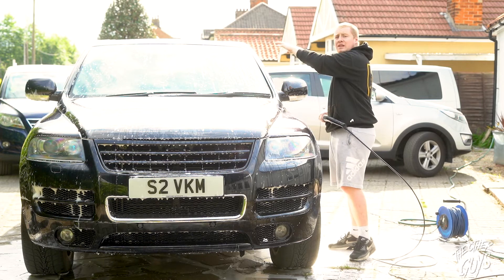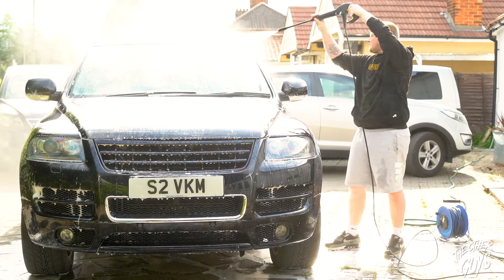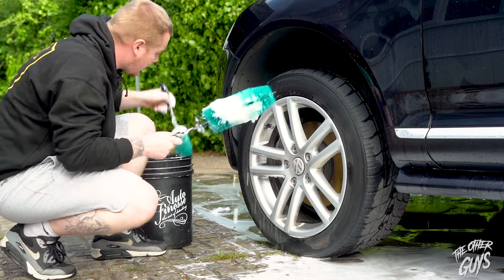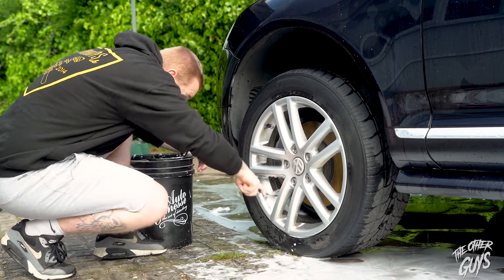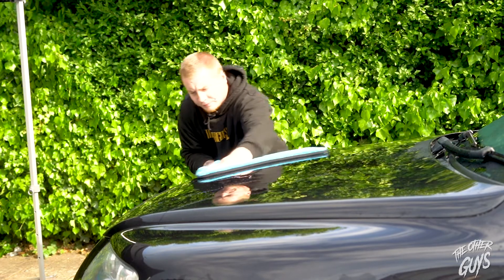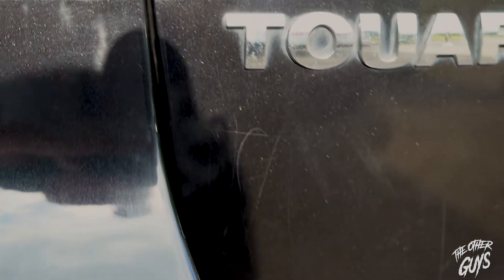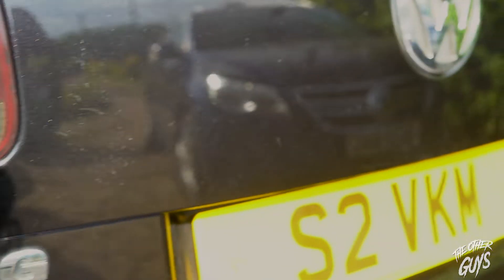Once you've finished shampooing, start from the top down to remove all the suds. We've rinsed the shampoo off and go around and pay close attention to the wheels with various wheel brushes and mitts. Now using a drying towel, simply dry panel by panel. Now we're dry, there's actually a real nice depth to the paint. However, there is some scratches and some marring — we're going to do our best to remove as much as possible.